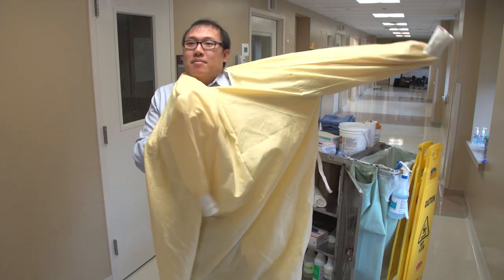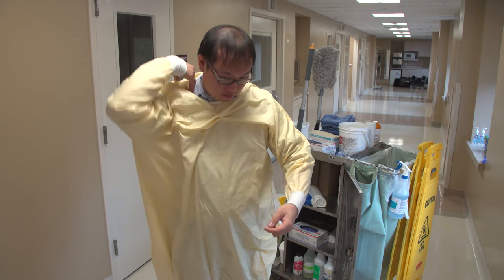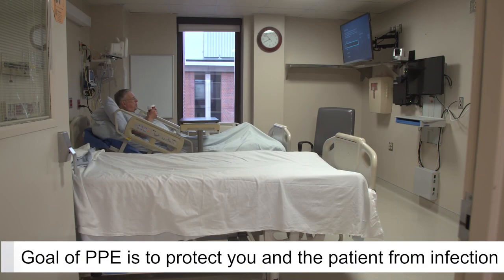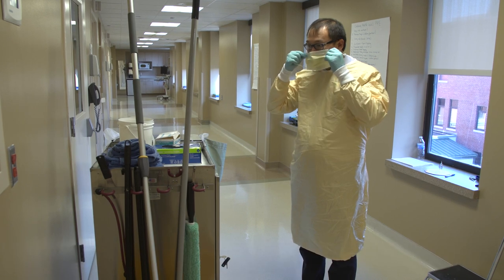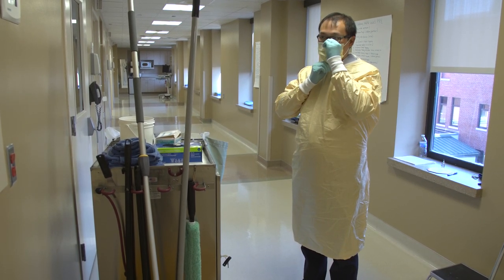Before going into the room, choose and put on the personal protective equipment you will need, which I will now call PPE. The goal of PPE is to protect you and the patient or resident in the room. When you are putting on your PPE, it is important that you put it on in the correct order.